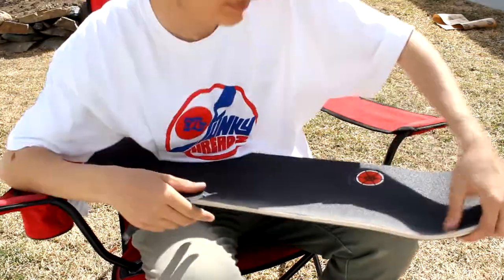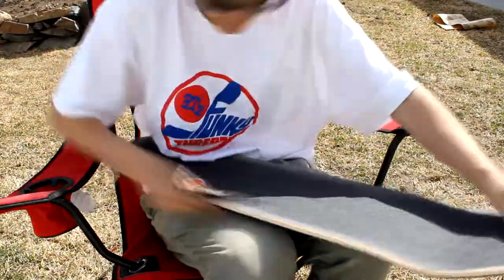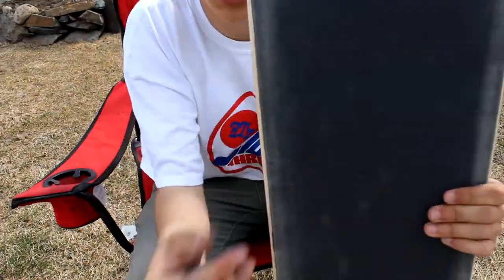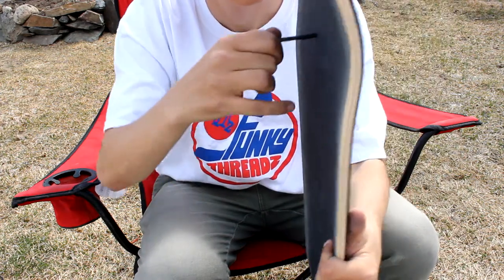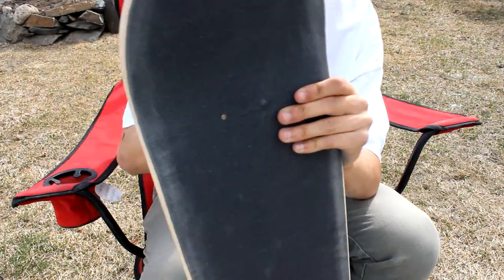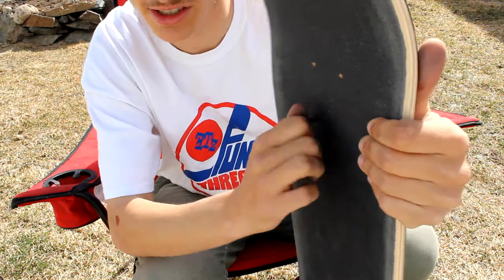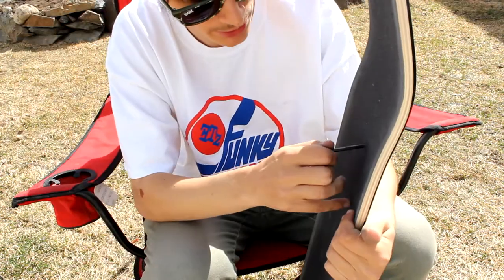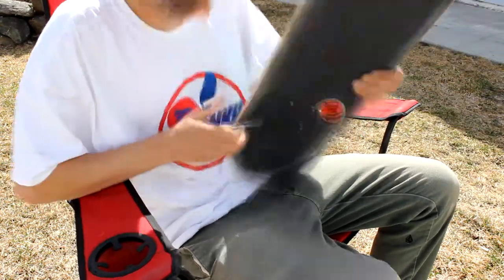Just get right in there with those grip tape pieces and sand down the edges. Keep doing this until it's fully done — you'll see a white mark around the edges everywhere. The final step is to take your allen key, poke it right through, then go on the back, find the same spot, and poke it through the other way. Keep doing that. You just kind of see where it is and then finish the rest yourself. Or you can just poke it fully through — really doesn't matter. Just finish up the last holes and you should be good to go. Here's the finished product — nice and gripped.